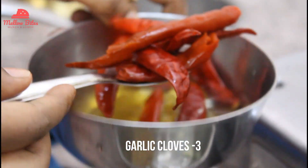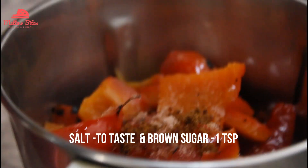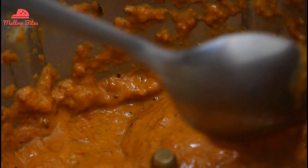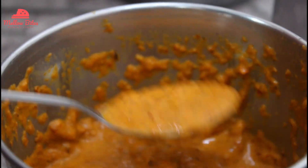Transfer it to a jar. Add 3 garlic cloves, drained red chillies, peeled and cubed red bell pepper, a teaspoon of lemon juice, some salt and jaggery, and blend it to a fine paste. You can refrigerate the sauce for up to one week and use it as marinades and dips.